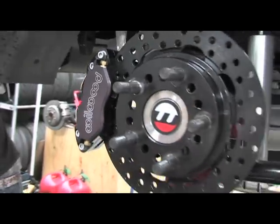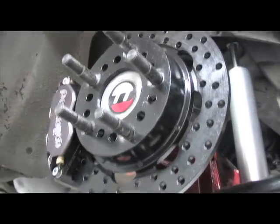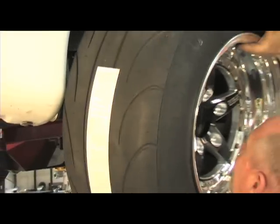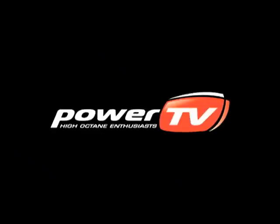Attaching the braided flex lines wrapped up this part of the installation. All that was left was to bleed the brakes once our drivetrain was installed in the project car and the brake lines custom fabricated to the chassis. Thanks to Wilwood, Project All Air now has a set of serious drag brakes to match her 800 horsepower naturally aspirated engine.